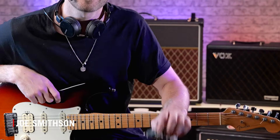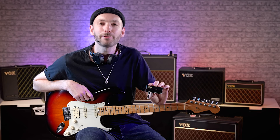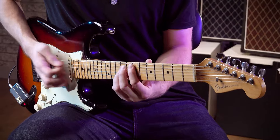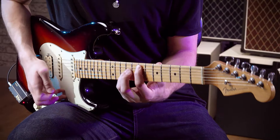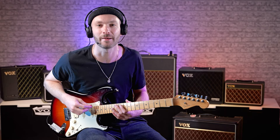Hi, this is Joe with Vox, and this is the Vox Amplug 3. The Amplug 3 is a guitar headphone amp that lets you play and hear your guitar anywhere, anytime. Simply plug into your guitar, connect some headphones, and you can instantly play and hear your guitar with some serious amp tone.